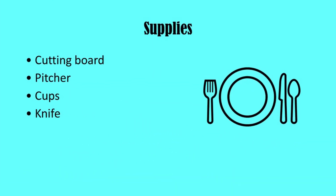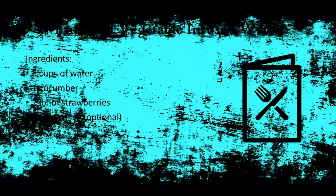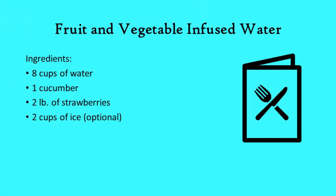Today we're going to need a cutting board, a pitcher, cups, and a knife. We will be making a refreshing fruit and vegetable infused water. You will need eight cups of water, one cucumber, two pounds of strawberries, and two cups of ice — but that's just optional.